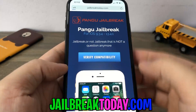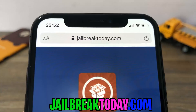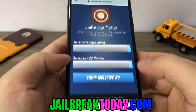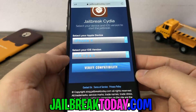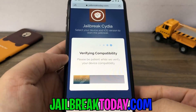Once you're on the website, just go ahead and type in verify compatibility. Here we are on jailbreaktoday.com. What you're going to want to do from here is just go ahead and select your Apple device. I'm on an iPhone X — choose whatever you're on — and then I'm on iOS 13.4.1. If you're not on iOS 13.4.1, you could be on any iOS version and this will still work. Just click verify compatibility. Any iPhone will work as well.